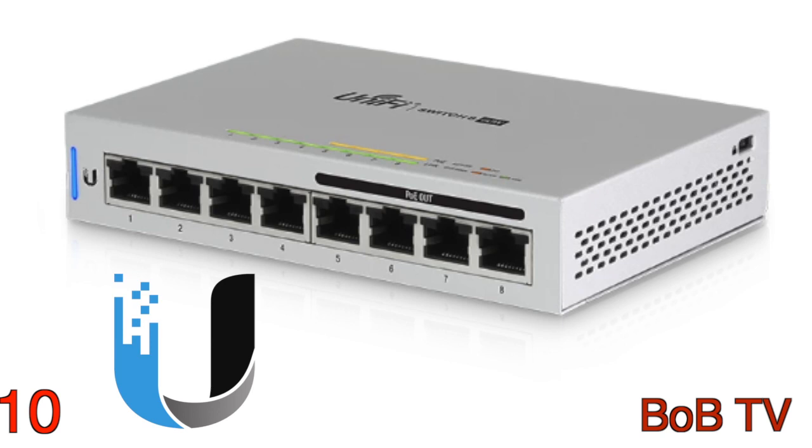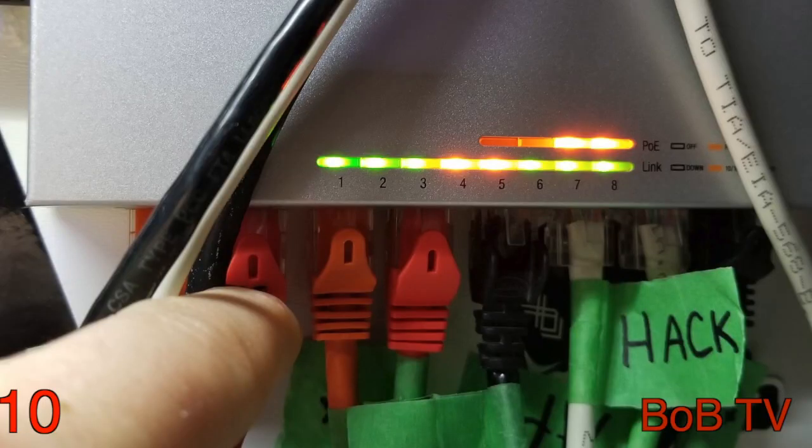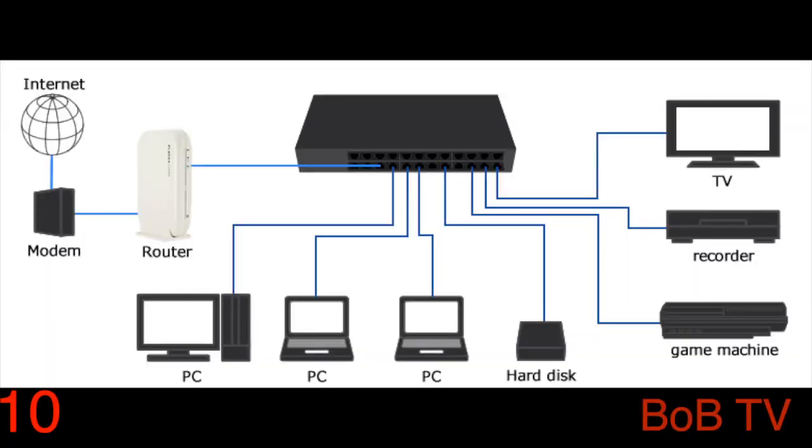Today on the Matic: my Ubiquiti network switch. So if you watched my last video — and you should have — this bit of tech goes along with my router slash firewall. It's basically a network cable splitter, but an intelligent one that also powers my wireless access points. What this does is it takes all your wired devices, like computers, video games, and network attached storage, and connects them together.